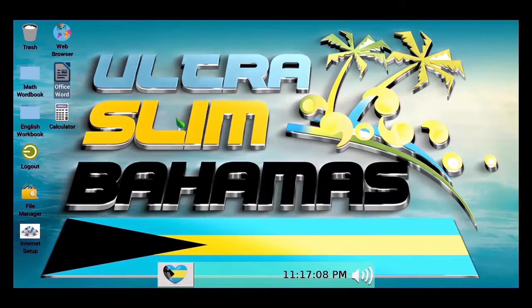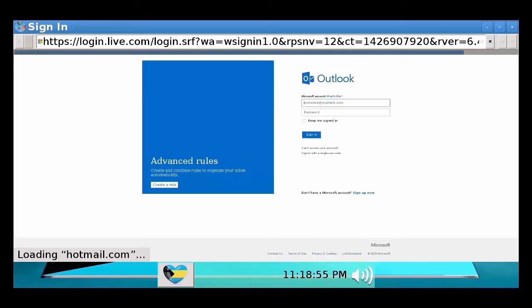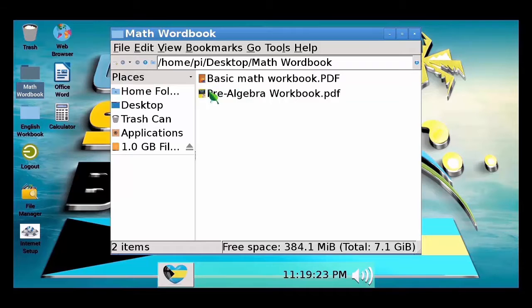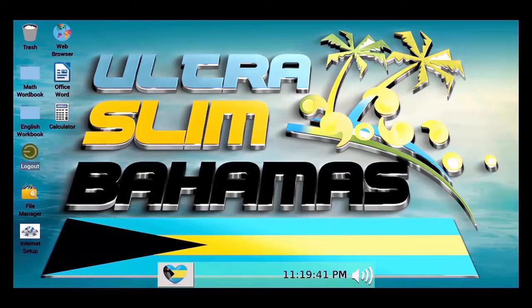I will demonstrate the web browser. It enables a person to do research, connect with their friends on Facebook, watch YouTube videos, and check emails. I will now log out of the desktop section and this will take me back into the interface.